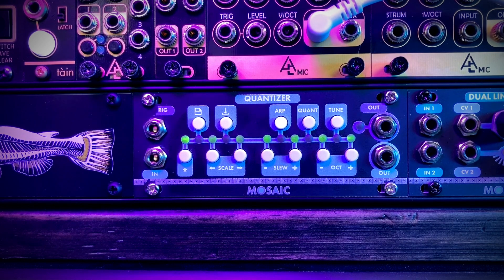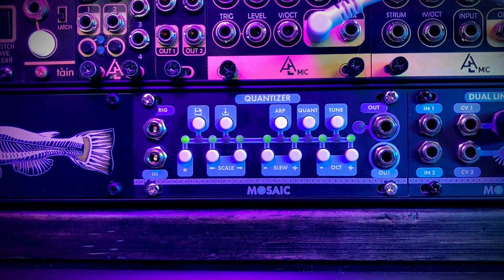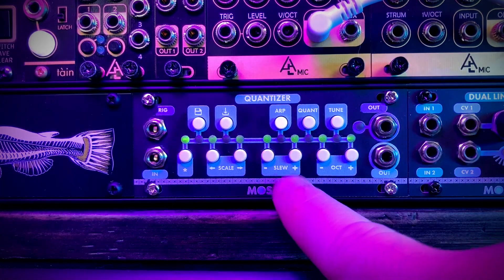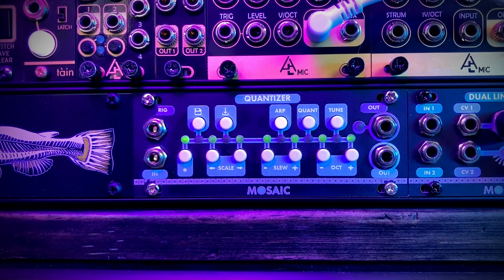Welcome to this video where we'll be taking a look at the 1U Quantizer module by Mosaic. This is a 20 HP one-channel quantizer in the 1U Intellijel format. It can quantize your volt per octave signal to any scale you like, from 12 preset scales to user-defined scales saved with the press of a few buttons. It also has customizable slew amounts along with octave jumps, an arpeggiator mode, a quantizer mode, and a tune mode to easily tune your oscillator. Let's get started with the module rundown.